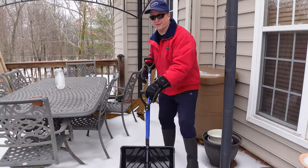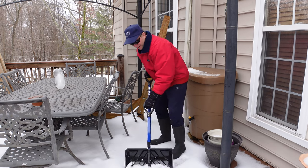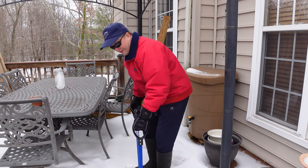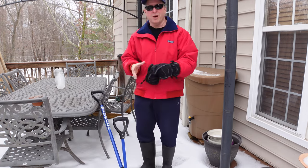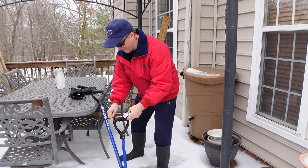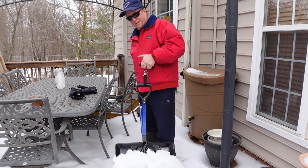I'm gonna risk my deck for science and show you how well this does on the wood deck. Really well. Boy, that stuff's heavy. I'm just curious how much the snow weighs, so we're gonna weigh it. Got one of those luggage weight scales — that's 24 pounds of snow right there. I'd be safe with my deck on this shovel.